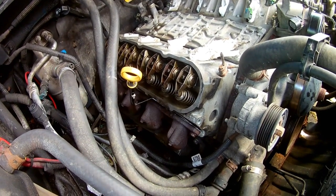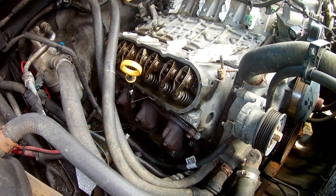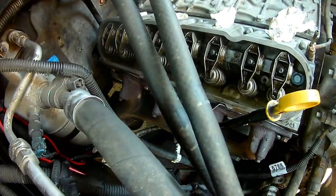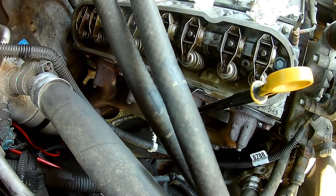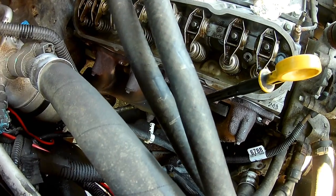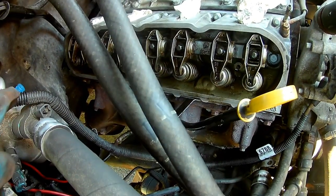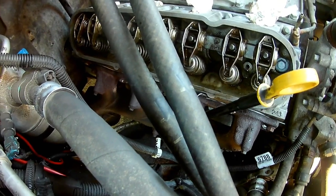On Amazon you can get them for maybe 14 or 15 dollars. Okay, so got that manifold on. You just start with the middle bolt — I put one in number three first, then I worked out from there: I went to four, then two, then five and one and six.